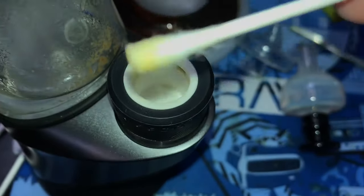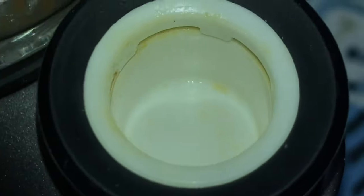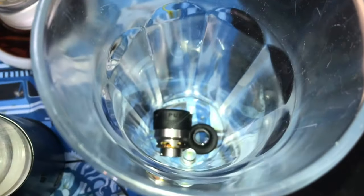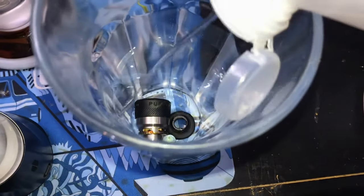You'll notice it's pulling off a lot of excess concentrate and the bowl is already looking a lot cleaner, but we are going to fully soak this in alcohol. Next, go ahead and drop everything into a cup and then fill it with that alcohol.